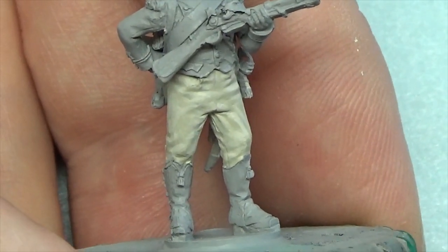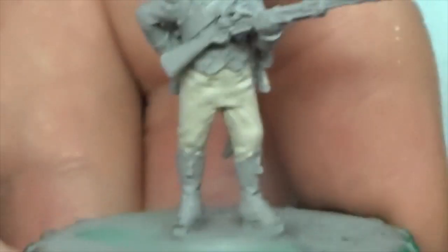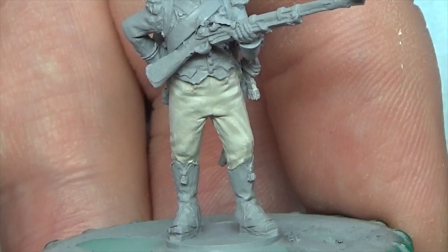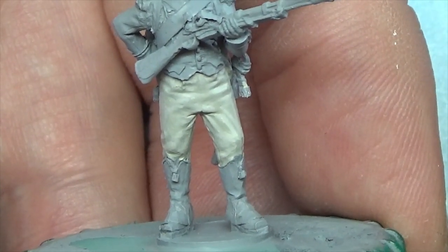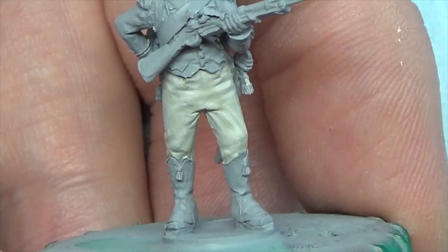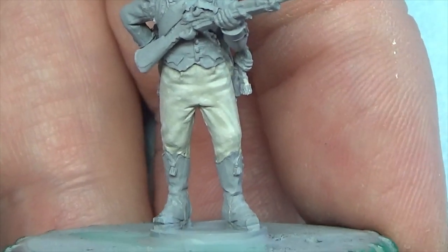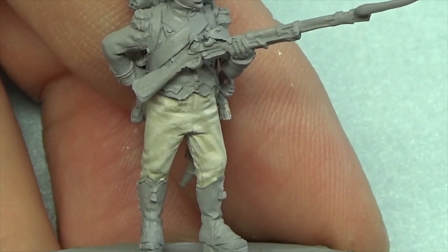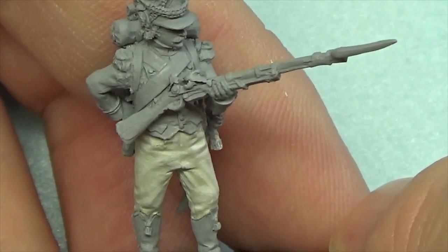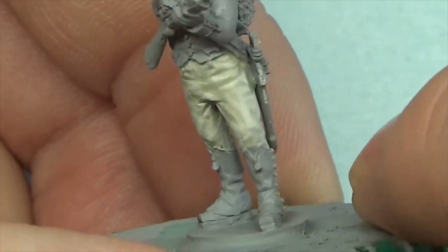We've got our off-white — white German tank crew, which is quite like an off-white. Don't be worried if you haven't got that exact colour; anything like that will do. I've just put a couple of drops of cold white — I wouldn't go as far as saying a third — into the previous mixture, just to bring a bit more dazzling white to it, but we don't want to go too high because it'll probably wreck the look of the trousers that I'm after.